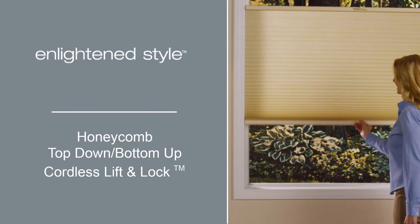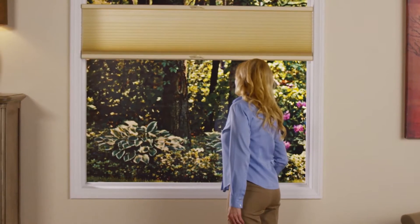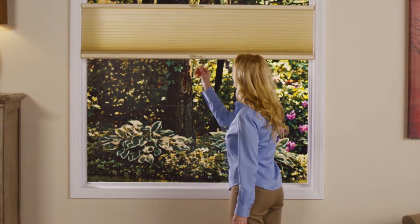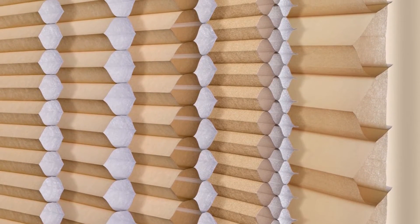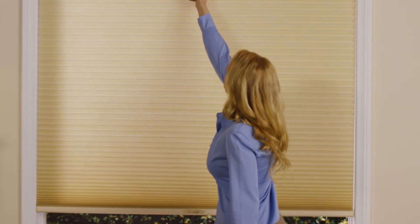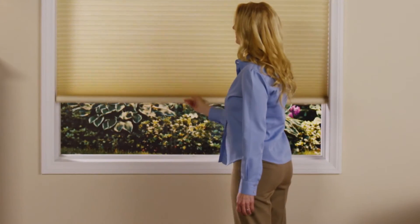Our innovative cordless lift and lock system is a smart, easy, safe, and stylish complement to the beautiful Honeycomb top-down, bottom-up shade. Featuring the energy-efficient Honeycomb design and a dual rail structure that allows you to lower your shade from the top as well as raise it from the bottom.